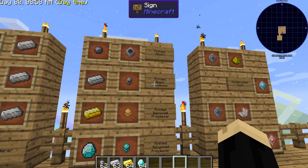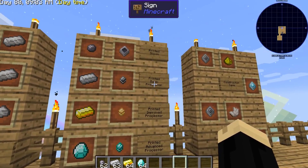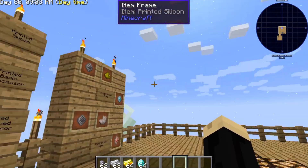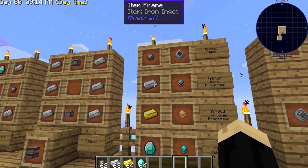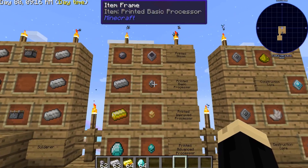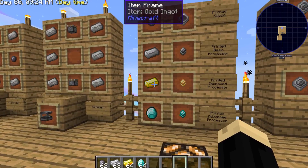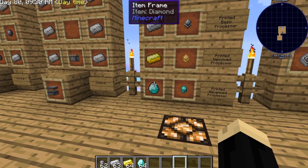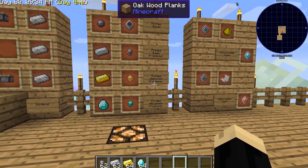You're also going to need basic, improved, and advanced processors. To get printed silicone, you just put silicone in a furnace and it will cook into printed silicone. An iron ingot in a furnace will cook into a printed basic processor. A gold ingot in a furnace will cook into a printed improved processor. And a piece of diamond in a furnace will cook into a printed advanced processor.